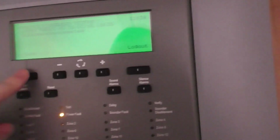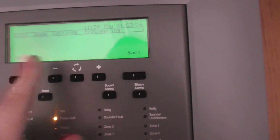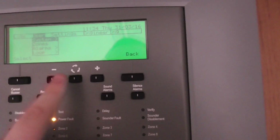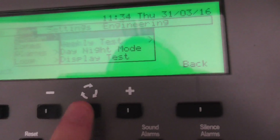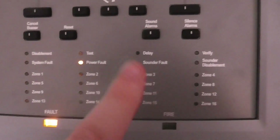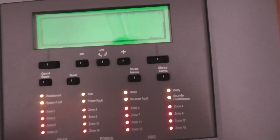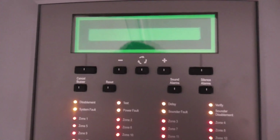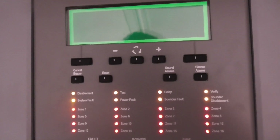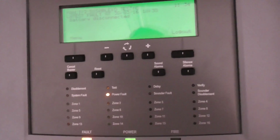Now I'm going to do a display test. I'll go to menu, across to user, then system, and go down to display test. It's going to illuminate the screen and all the lights will come on. Here we go. That was quite cool — everything illuminated.